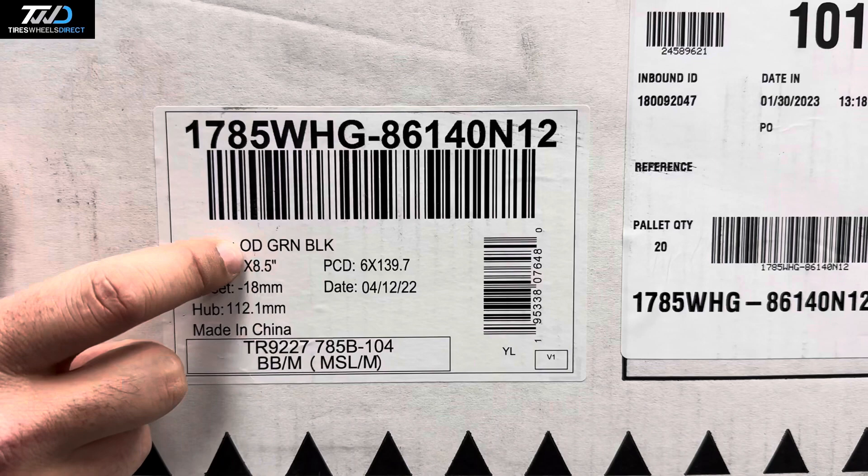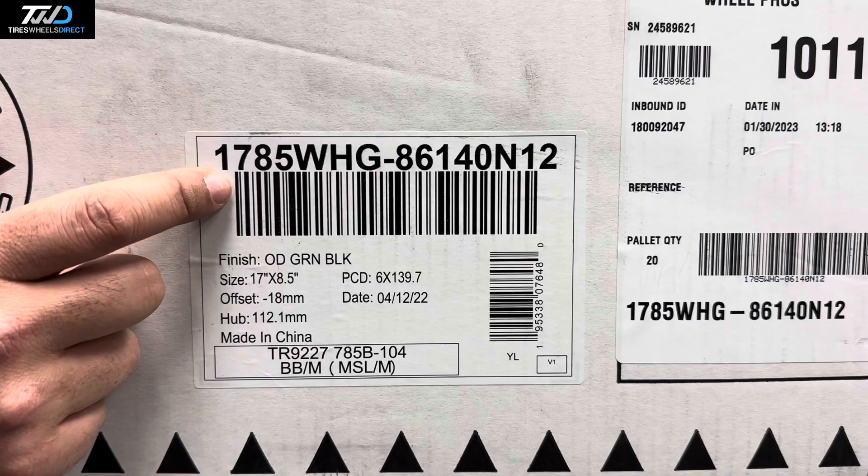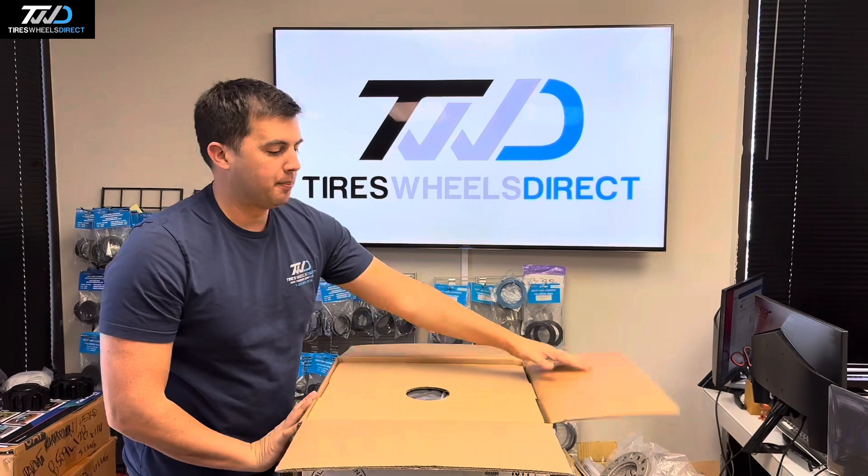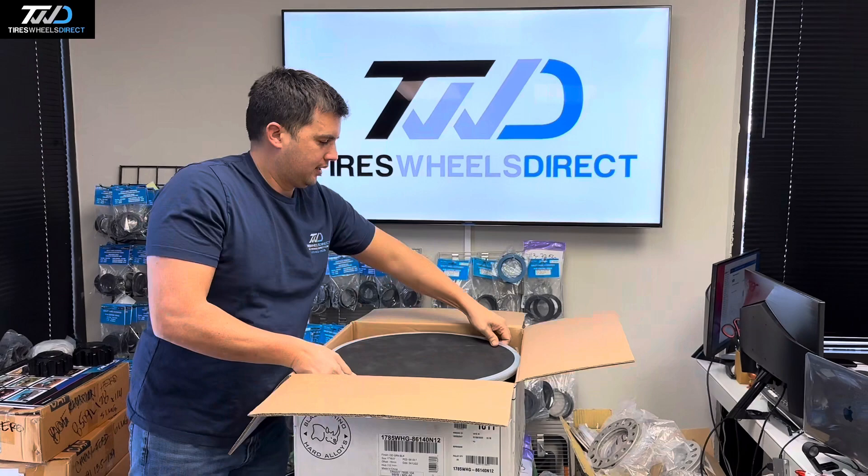This one's called OD Green Black — it's olive drab green with a black center cap. When you shop on our website, search 1785WHG-86140. They do come in a black finish as well, but this one is the olive drab green — good looking wheel.